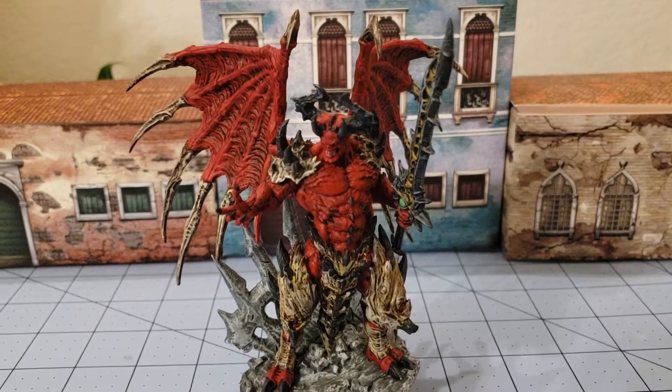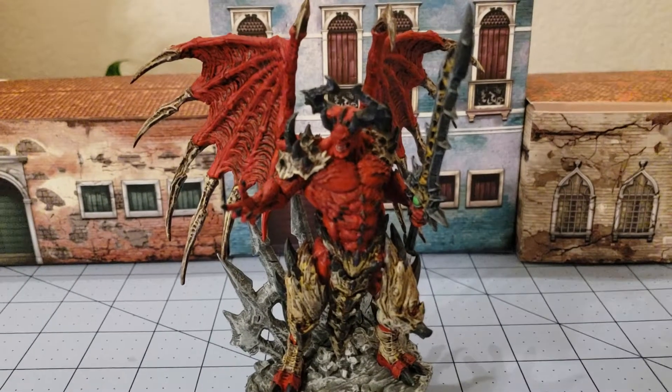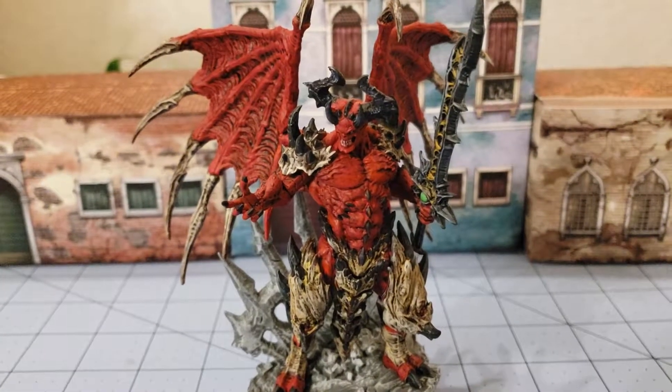Hey folks, Hylar Tamerlane here with another Obscuridian miniature. Today I'm going to be taking a look at something different, something that I actually painted for once.